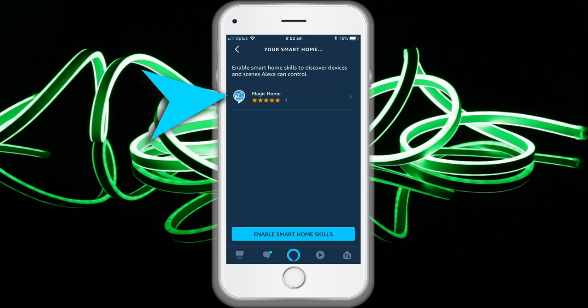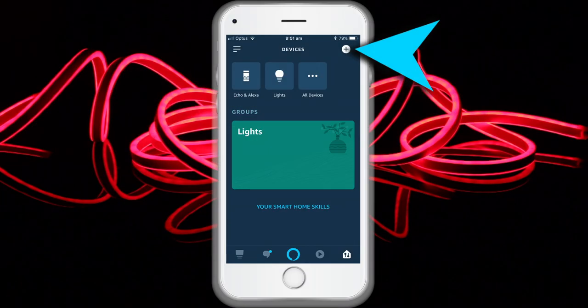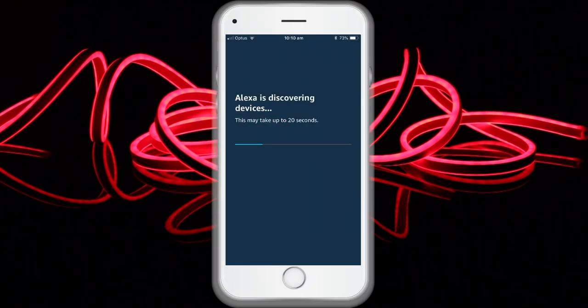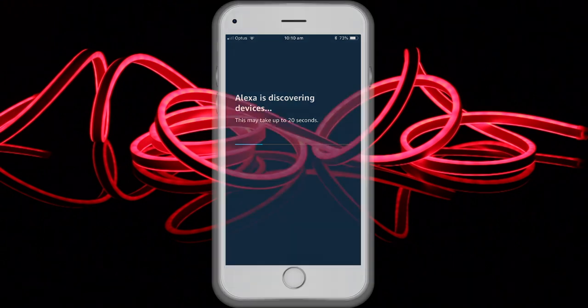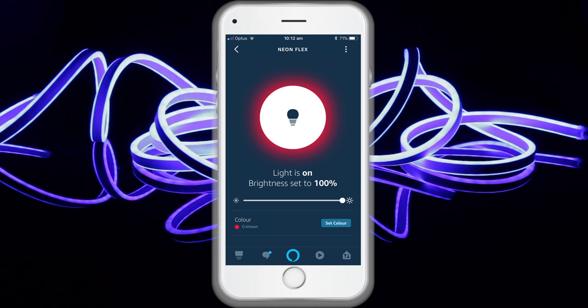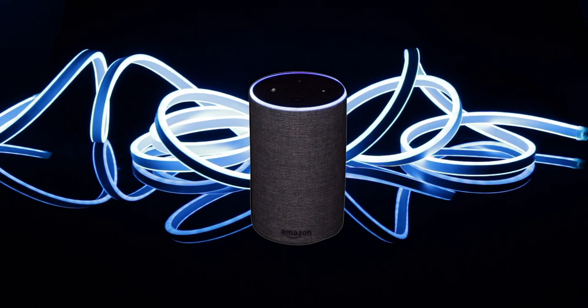The account and password must be the same as you created in the Magic Home Pro app. Log in and discover devices using your Magic Home account. The next step is to discover your smart lights from the Alexa app — you can say 'Alexa, discover devices.' Once Alexa has completed discovering your smart lights they will appear in Smart Home in the Alexa app. Control your light by issuing voice commands such as 'Alexa, set lights to 0–100' or 'Alexa, turn lights on or off.'